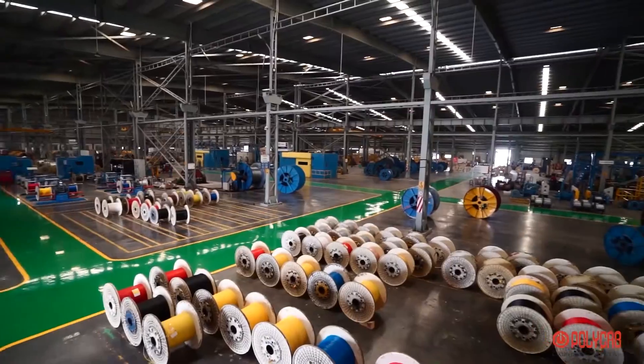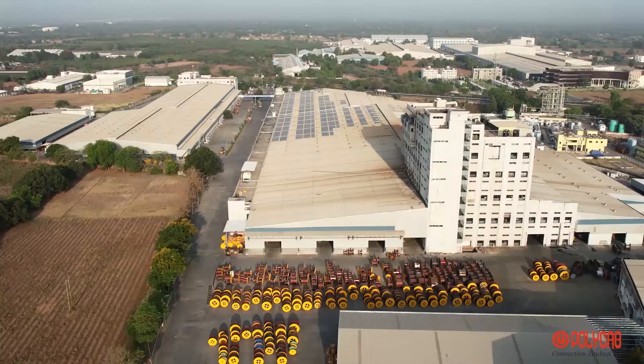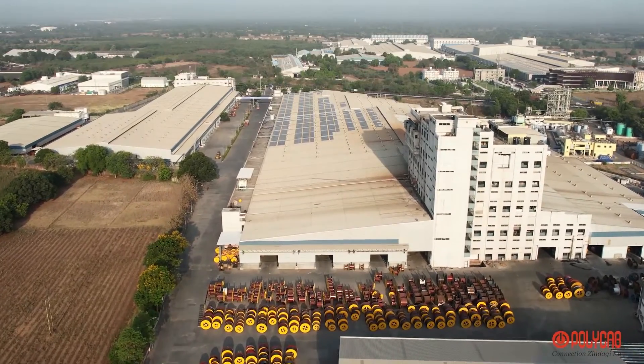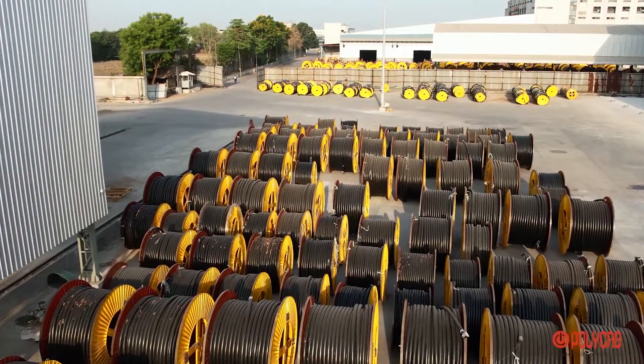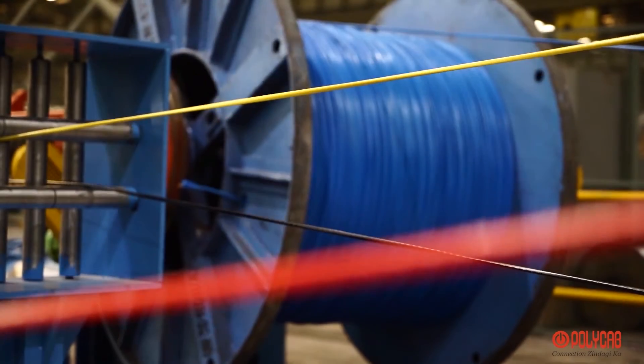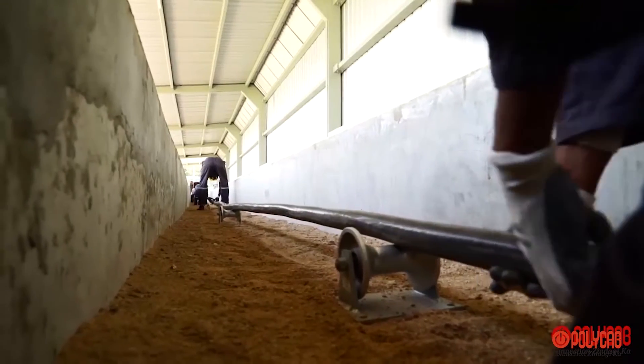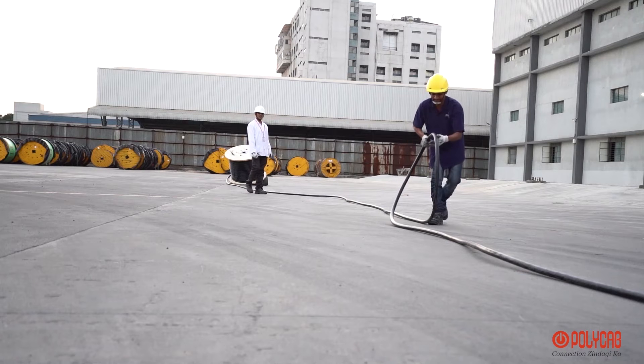Polycab India Limited is India's largest cables and wires manufacturing company, bound to provide the best quality cable and services to the industry. Besides good quality cable, it is always required that cables should be handled carefully and should be tested as per appropriate methods.